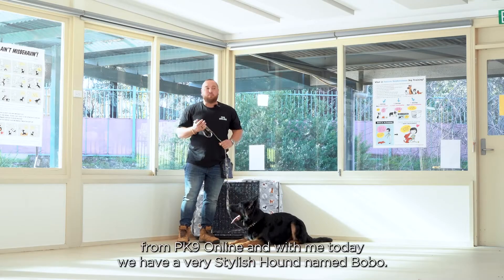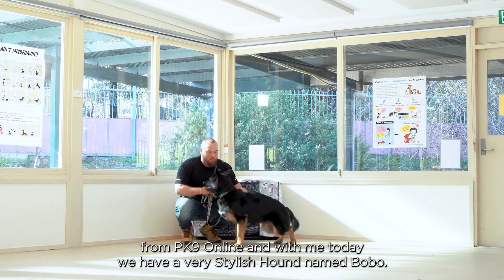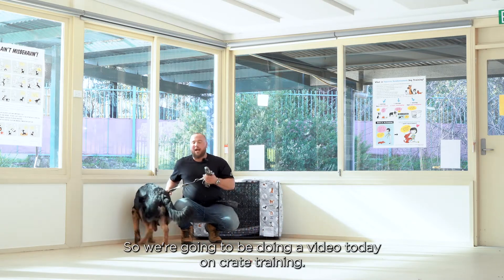Hello everyone, I'm Chris from PK9 Online, and with me today we have a very stylish hound named Bobo. We're going to be doing a video today on crate training.